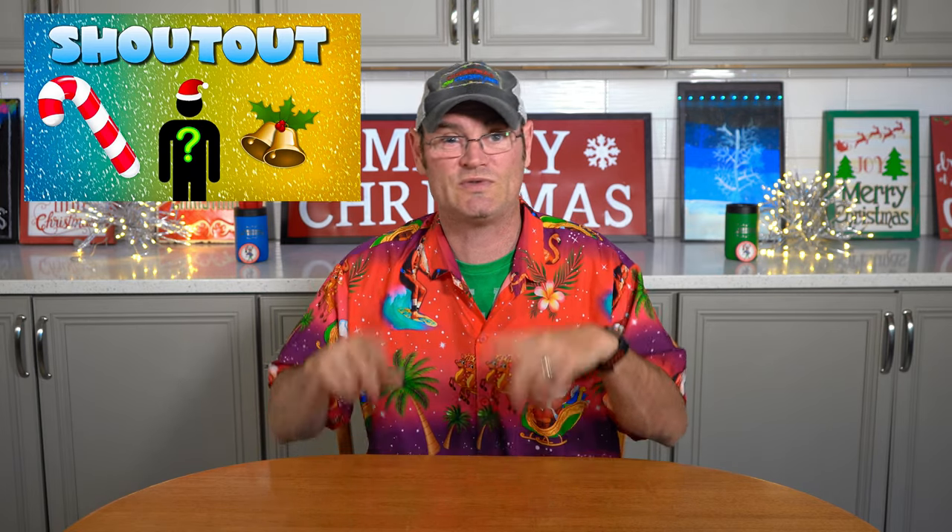Stay tuned to the end of the video — we've got two very neat shout outs that we'll be doing in this episode, so stay tuned to see if I'm talking about you. Christmas in July is coming up. I was going to save this as a Christmas in July extravaganza topic, but at that point it'd be silly because the sale would be over.